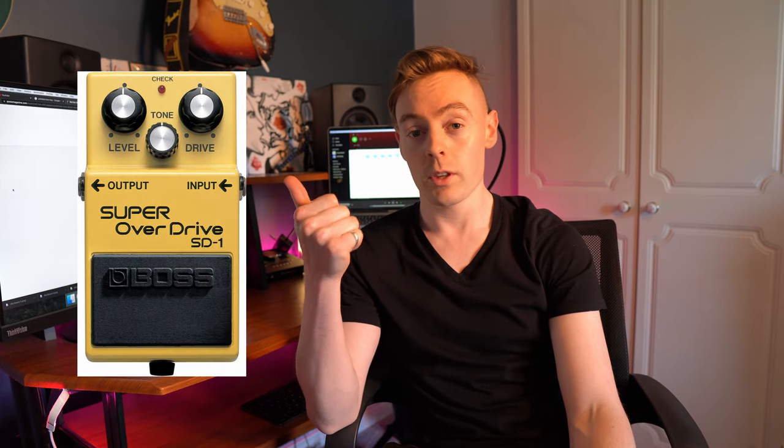So what are some of the new pedals we've seen on John's board? We've seen the Boss SD-1 Super Overdrive, the Ibanez WH-10 V3 which is modded by Wilson FX, the MXR Super Badass Variac Fuzz, the MXR 78 Distortion, a couple of MXR Reverb pedals, the Boss NS-2 noise suppressor, and the Dynacomp, also by MXR.